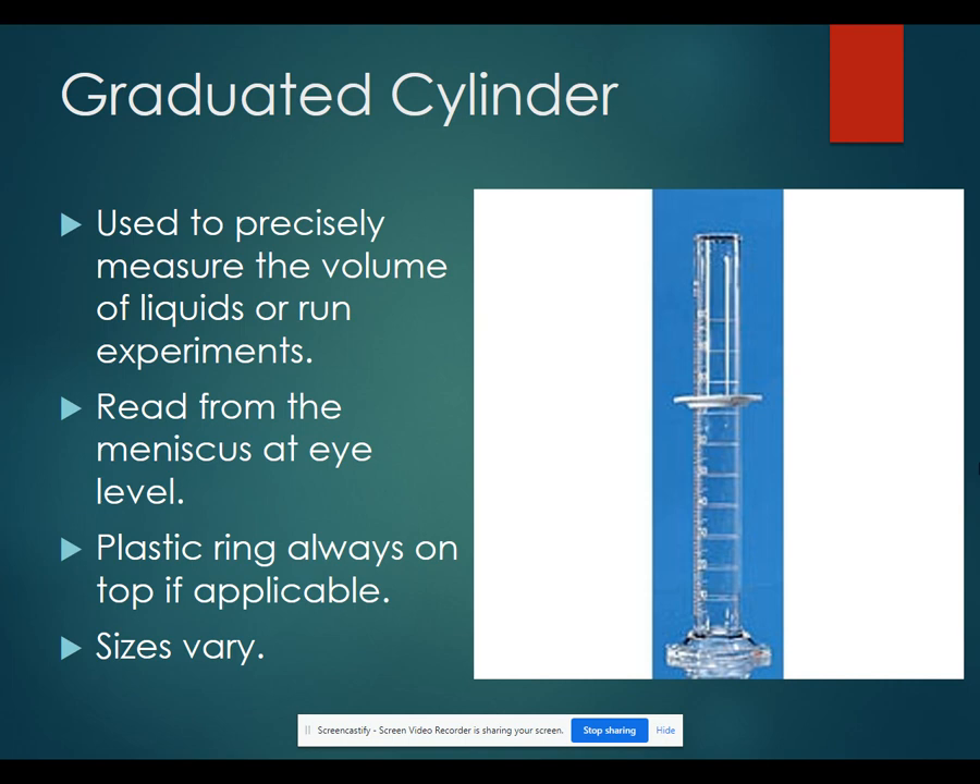Graduated cylinders are used for measuring volumes of liquids precisely. It is important to read from the meniscus at eye level. The meniscus is the curved level at the top of the liquid that you are measuring. You want to read at the bottom of the meniscus always. The plastic ring on a graduated cylinder is there so that the liquid doesn't drip down the sides and get on your hands.